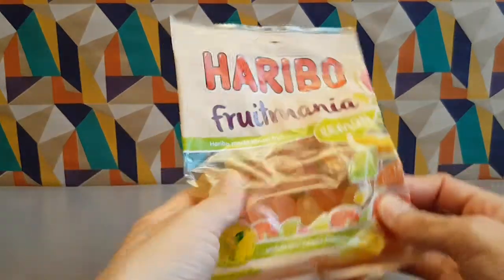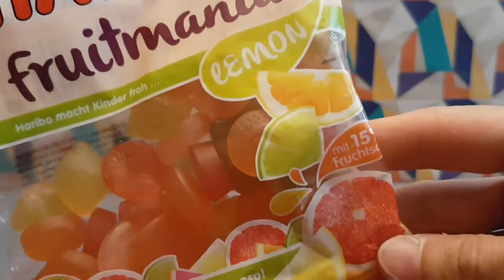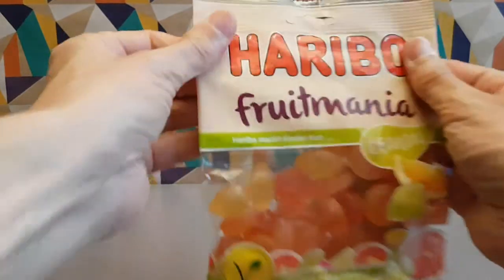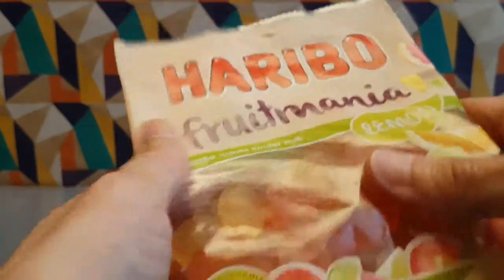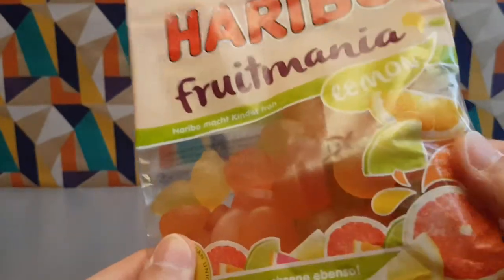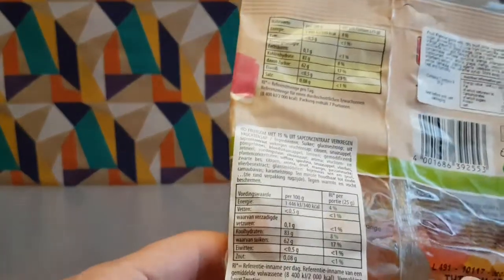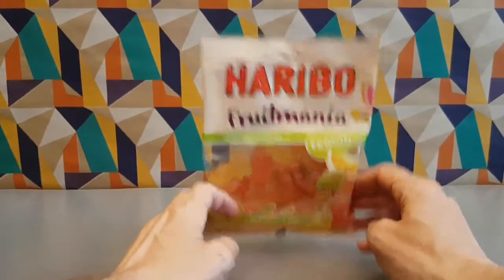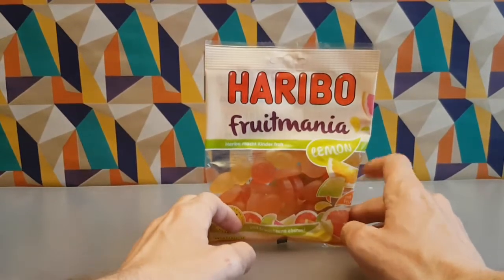These are Haribo Fruit Mania lemon — they appear to have lime and orange. The packet is really nice; it's got this matte feeling with shiny bits. Apparently this is vegetarian friendly, with 15% fruit juice. These came from Pound Stretchers, and they're from Germany.